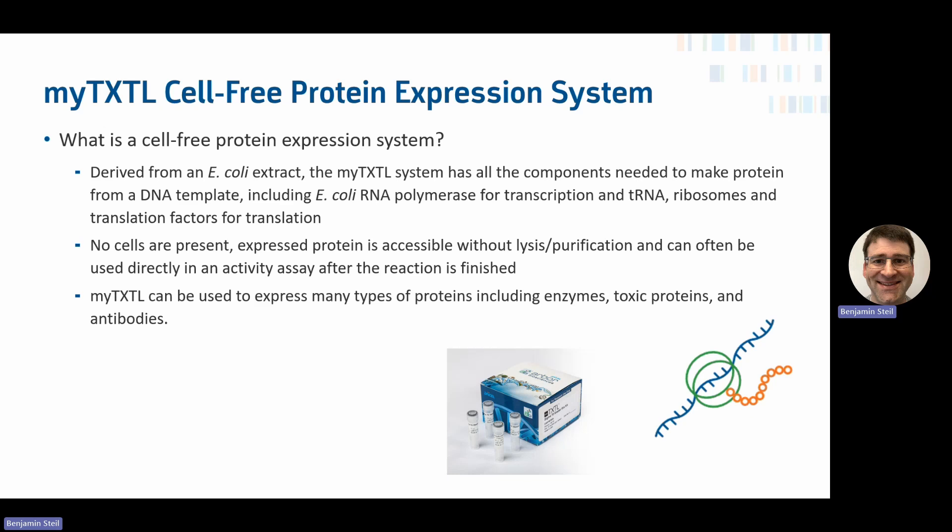There are no cells present. The expressed protein is immediately accessible without lysis or purification because it's basically floating in solution since there's no cell wall. They can often be used directly in an activity assay — no purification. You just dilute the endpoint reaction and it can go into your assay, which is a great advantage of cell-free systems.